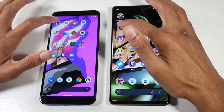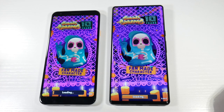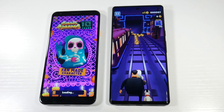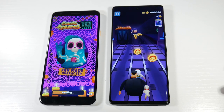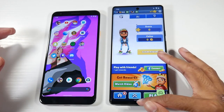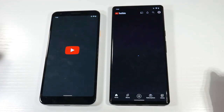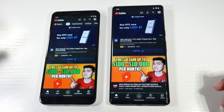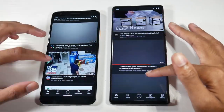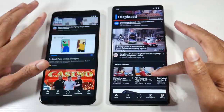Let's open Subway Surf — boom, already in and playing. You will notice a pretty nice difference in terms of speed. With regular applications the difference may not be as dramatic, but that 120Hz is going to be buttery smooth — you'll notice less stutter and choppiness overall.